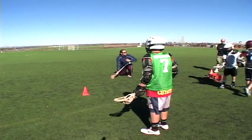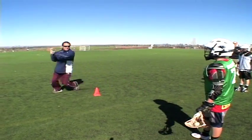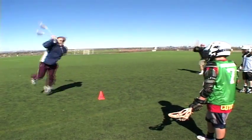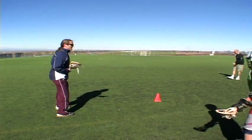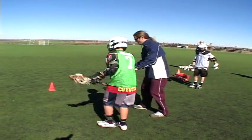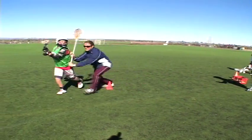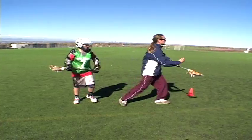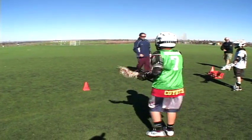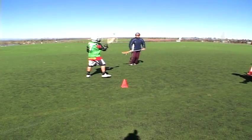Instead of taking an extra step, it's step, step, shot. Because think about the defenseman — I'm covering you. Do the extra step. He steps in, he steps out. If he takes that extra step, I regain control and close the gap. That's why you want to shoot right off of the explosion. Go — oh! That was a good check by me, nothing you can do about that.